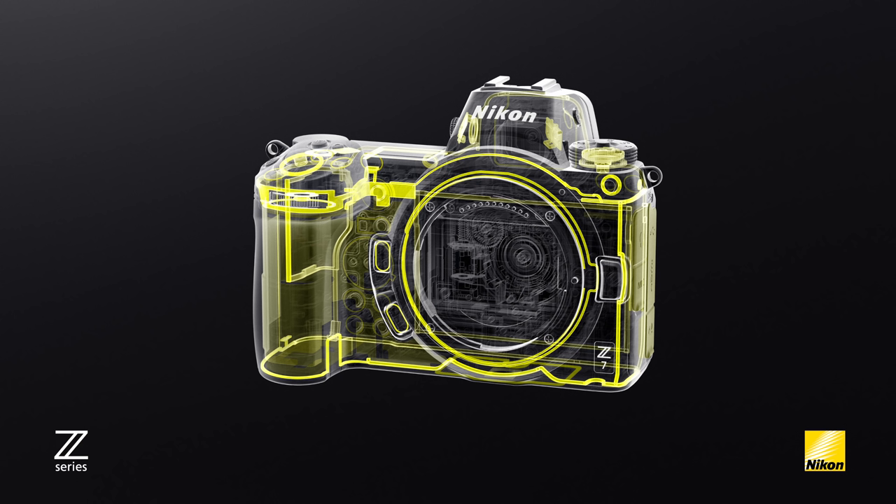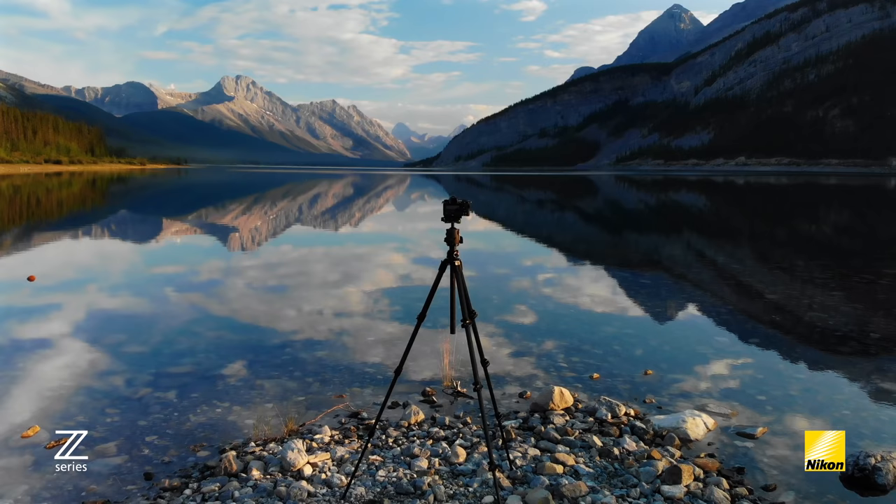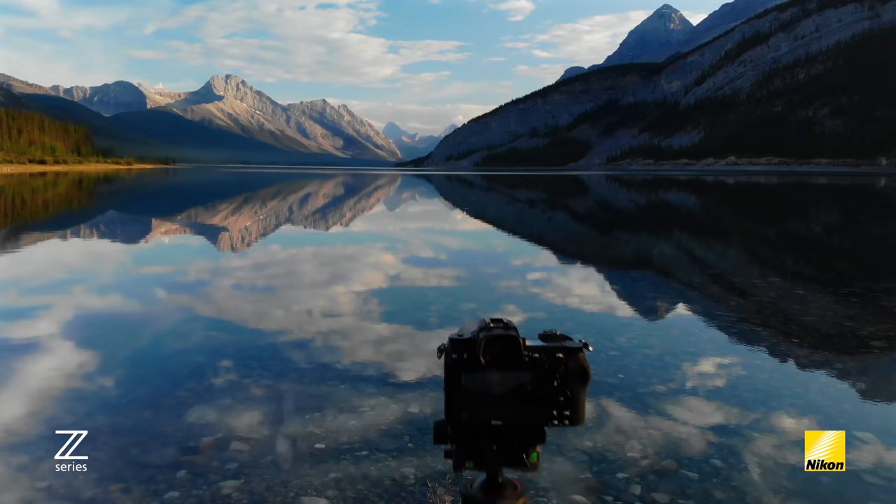Something else that Nikon cameras are known for is build quality. Whether you use a D850 or D750, you know you can rely on that product no matter what the weather is like outside because they're all weather sealed. Both the Z7 and Z6 are weather sealed to the same standards as the D850, and they're built from a full magnesium alloy chassis. These are mirrorless products designed to be used right alongside your current DSLR — there's no need to store it away the minute it starts to snow or rain.